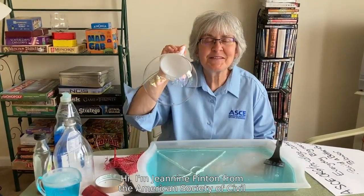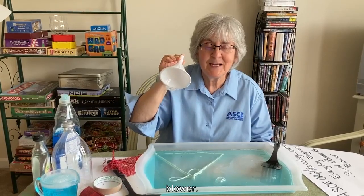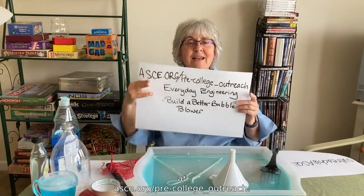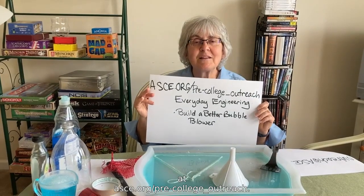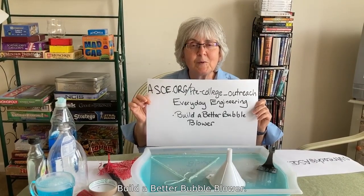Hi, I'm Janine Fenton from the American Society of Civil Engineers, and today we're going to build a better bubble blower. You can find this activity on our website at asce.org/pre-college outreach. Look for Everyday Engineering and the activity Build a Better Bubble Blower.